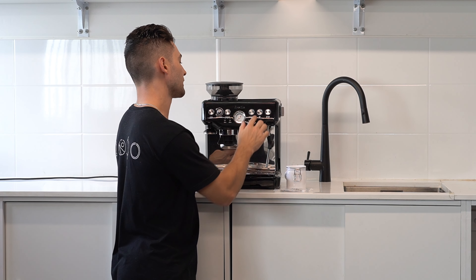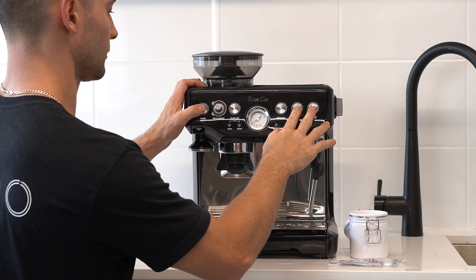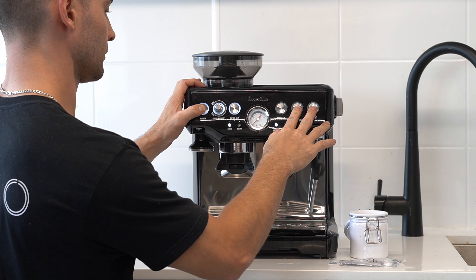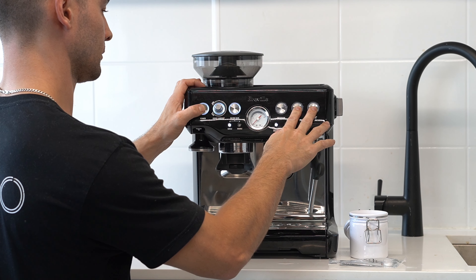Next we're going to be holding down the single shot button, the double shot button, and the power button until the machine turns on and ramps up with pressure. Once the pressure is built up we can let our fingers go and the cleaning cycle has started.